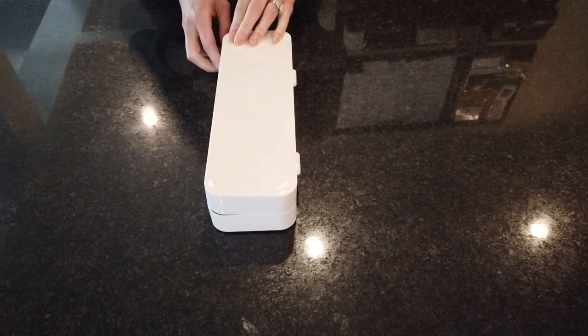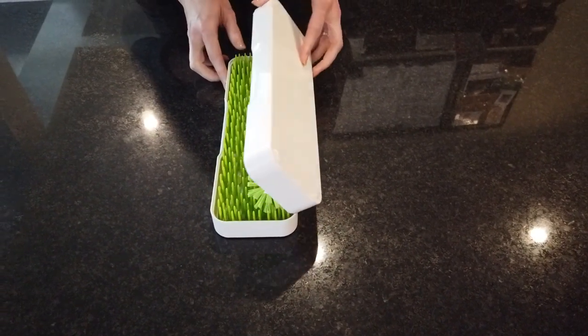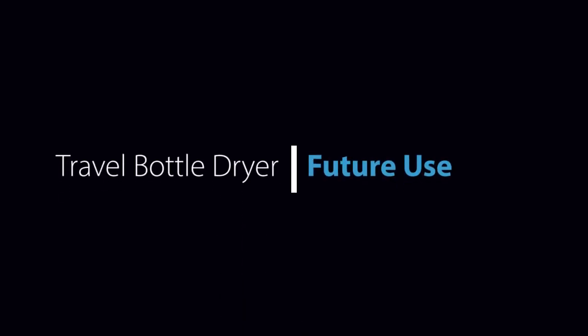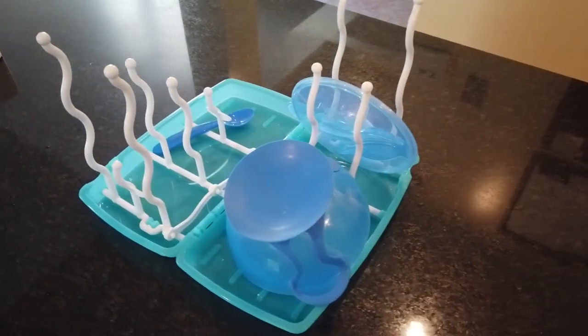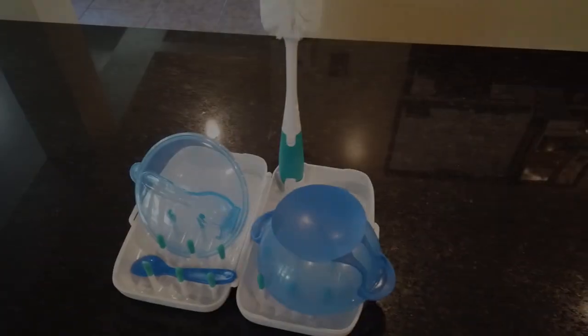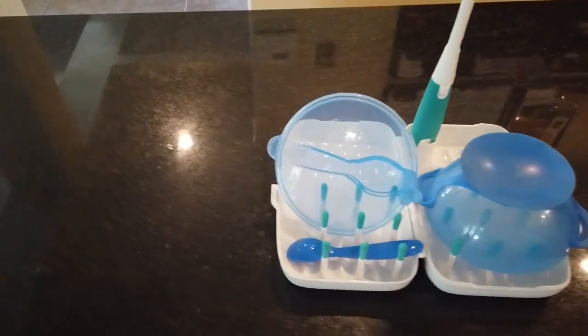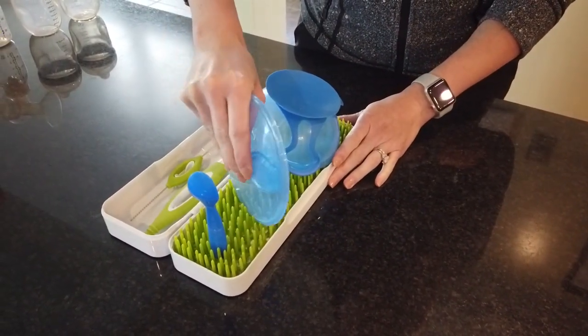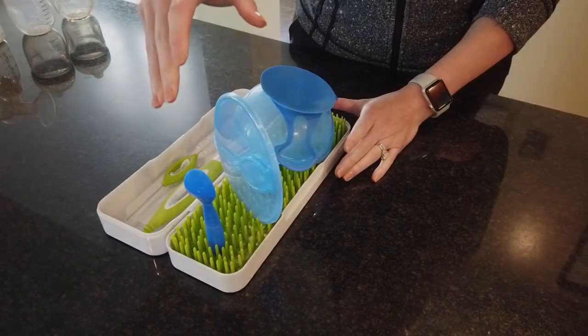We did have a little bit of a problem with the Boone dryer — every time we closed the lid, the brush would fall out. Getting into this was a little difficult; here's the tab to push. For future use, the TF fit a travel bowl just fine, as did the OXO. When it came to the Boone, we actually had a little bit of difficulty putting in the lid. We were able to do it, but it just took some work.